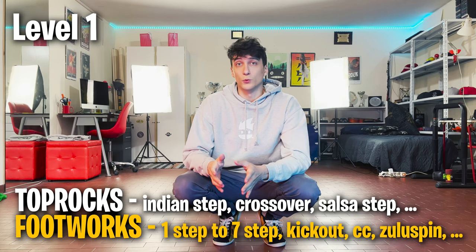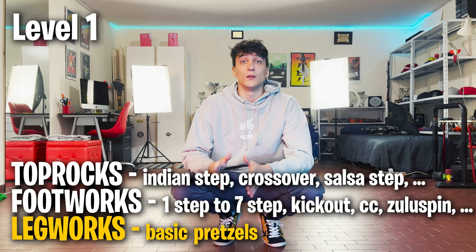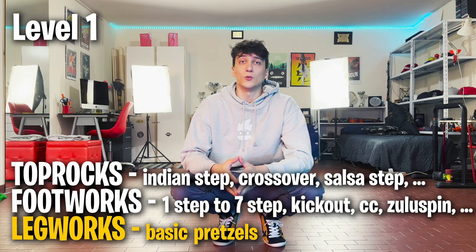I would also learn some more footwork steps like the kick out, CC, Zulu spin, and some easy legwork patterns like regular pretzels and inside-out pretzels — then try to freestyle and connect each footwork. Footworks are going to be very important even for power moves later on, so make sure you know the basics first. After that you'll be more ready to practice power moves like swipes or flares.